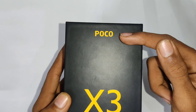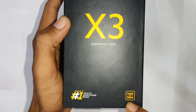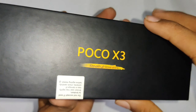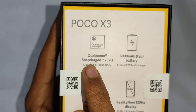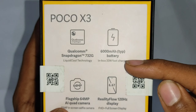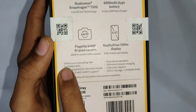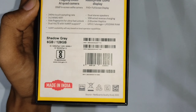Starting with a box overview of POCO X3 — a number one quality smartphone brand exclusively made in India. The price is ₹21,000. The box features POCO branding and highlights the Snapdragon 732G processor with liquid cooling technology, a 6000mAh battery, 33W fast charger, 64MP quad camera, and a 120Hz display. This is the Shadow Grey 6GB 128GB model made in India.